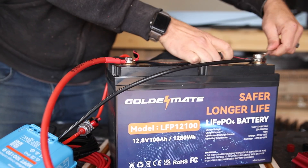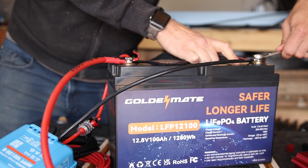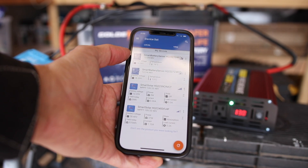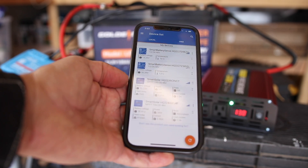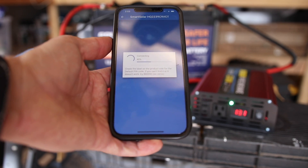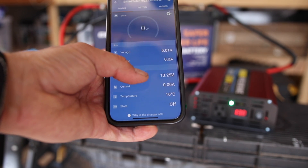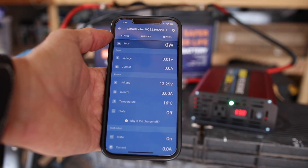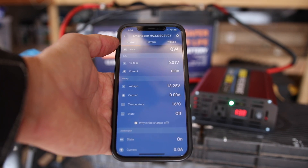Got everything hooked up and running, and plugged into the Victron Smart Connect app. This one is the battery sensor, and this one is the charge controller — the other two are for my other shed. If I open up the charge controller, you can see it's reading the battery temperature: 16 degrees Celsius. That's what the charge controller needs in order to know when to shut off charging if it drops below freezing.